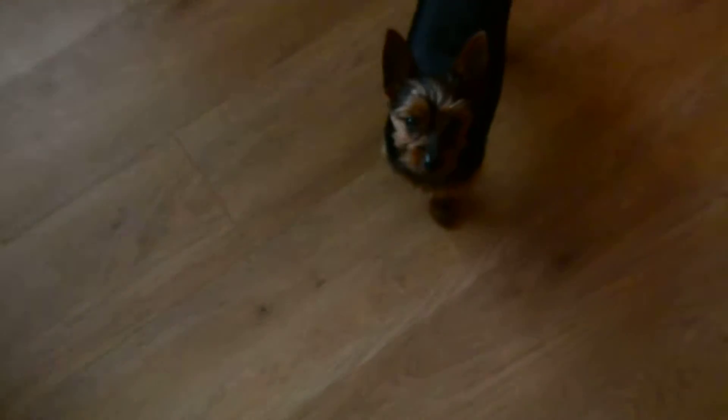Here's my dog. Look at him - he's so tiny. Look at my puppy.